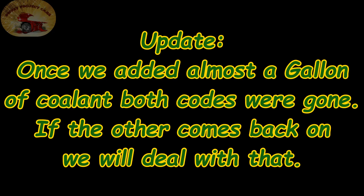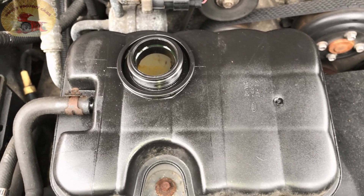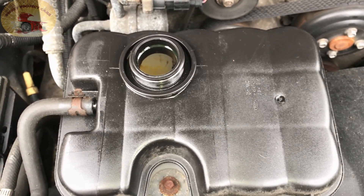The little code reader did its job and told us exactly what we needed to know. We'll look up the other code and if it's an O2 sensor or something like that, we'll deal with that too.